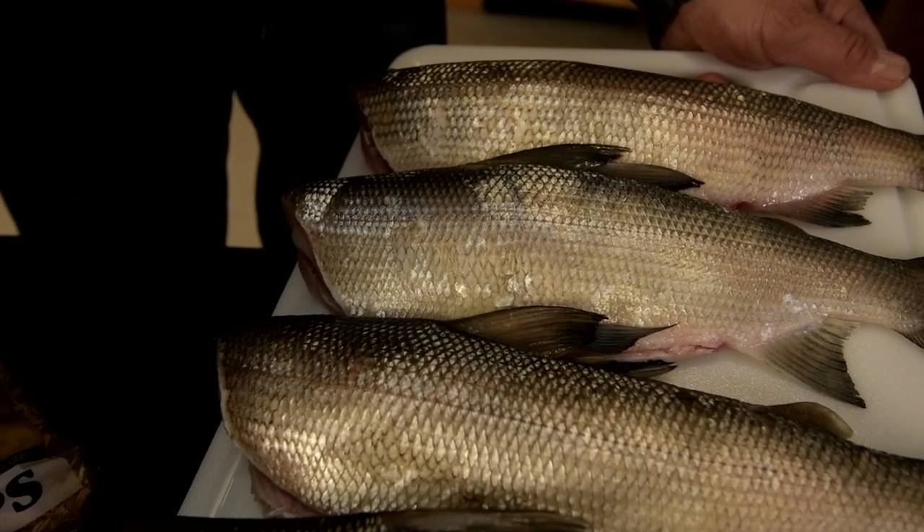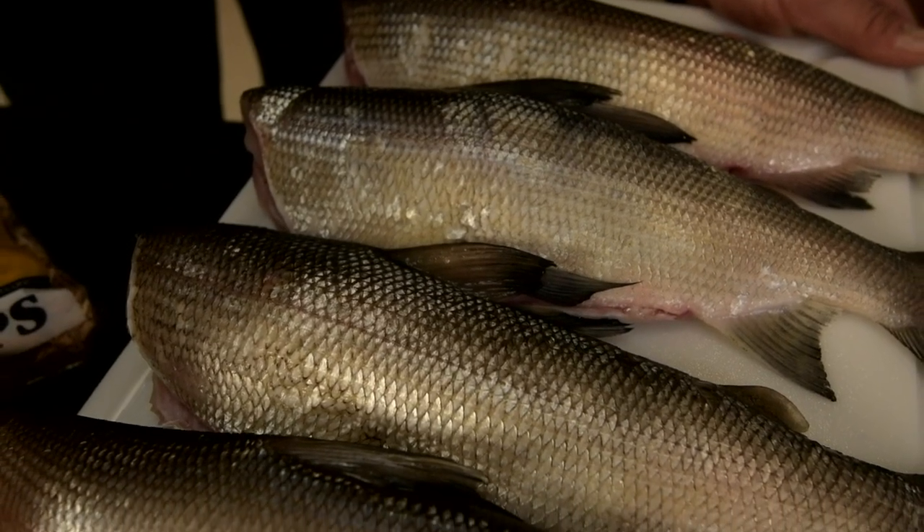Right here I have some whitefish, and there's a couple different ways you can prepare fish for smoking. Some guys fillet them and have an open fillet, but another popular way is just to head and gut them, and that's what I've done here.